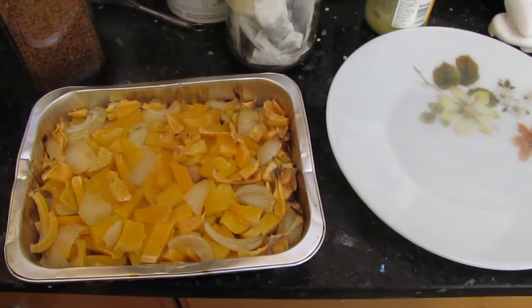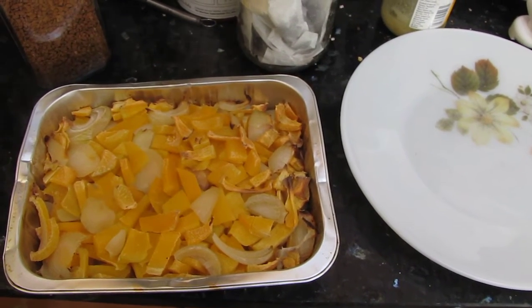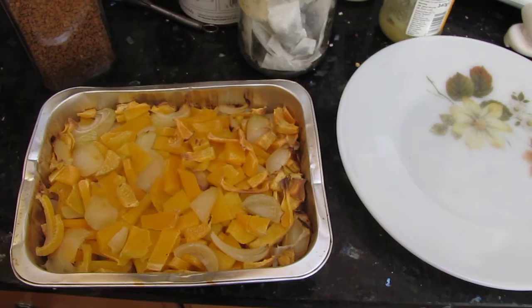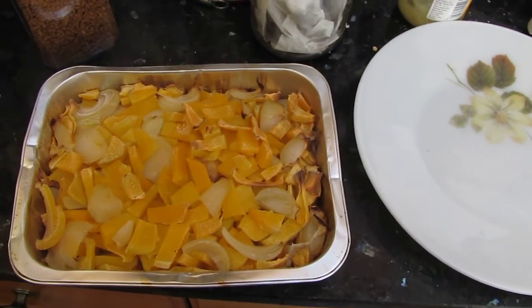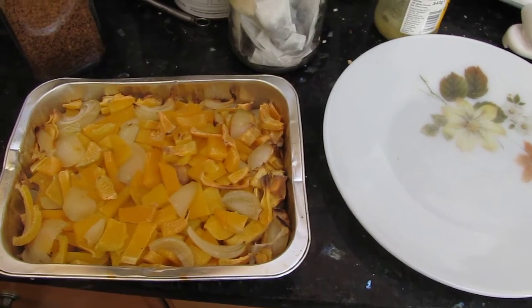I cut little bits of onions up and one or two of the root vegetables — that was a big one, can't remember what it was called. I think it was like a parsnip as well.